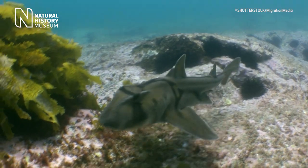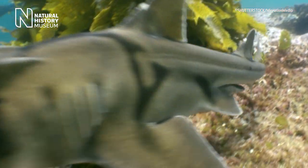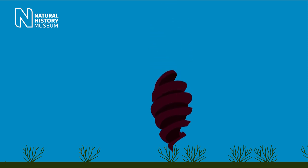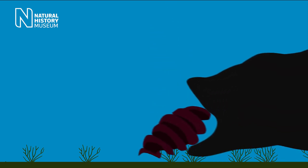So when you first look at this egg, it doesn't look like an egg at all, but it's actually an egg from a bullhead shark. These eggs are specifically adapted for eggs that develop underwater. So when the mother shark lays its egg, it actually carries it around in its mouth until it finds a gap in the rocks.